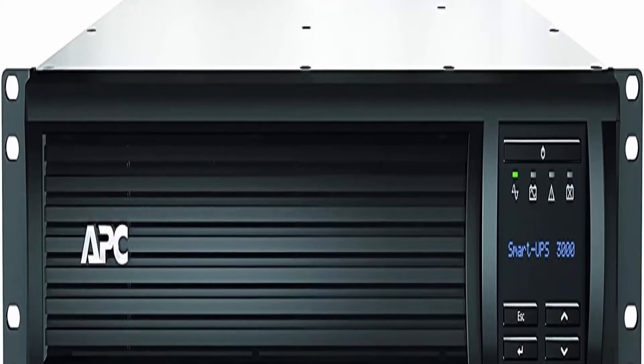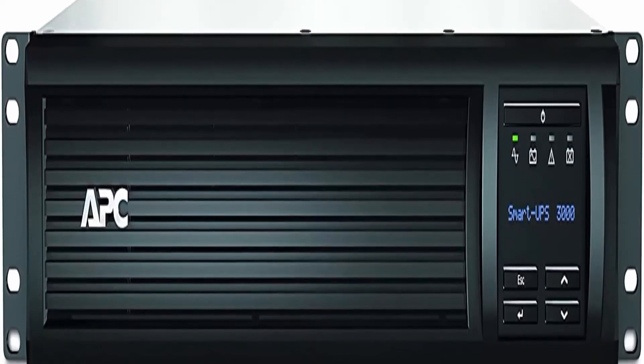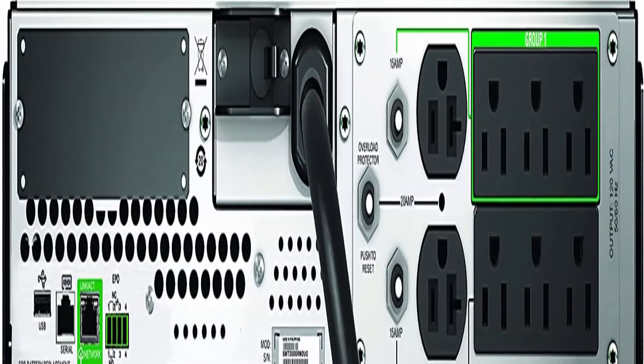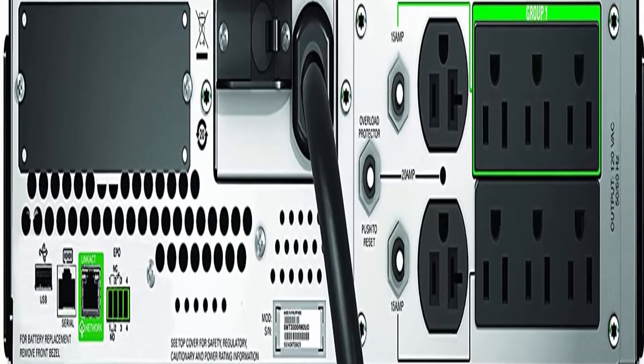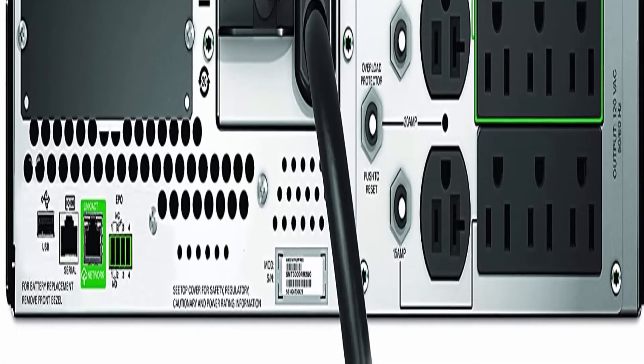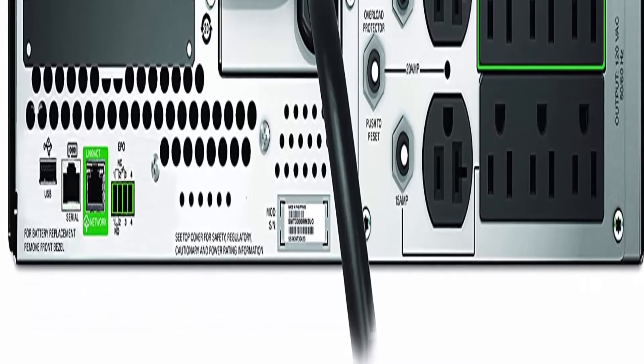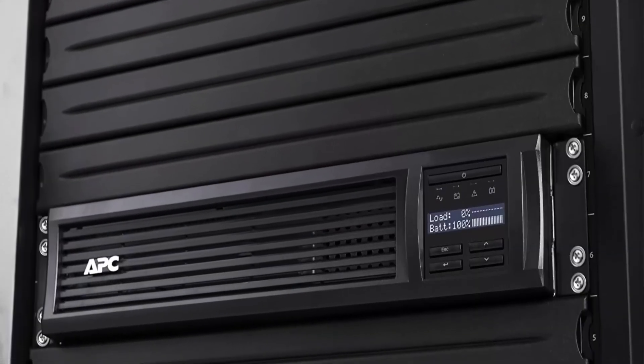APC Smart Connect is the first cloud-enabled UPS for distributed IT. Through a secure portal, via any internet-connected device, you can view the status of your UPS, receive notifications, get firmware updates and more. Automatic Voltage Regulation (AVR) adjusts high and low voltages to a safe level.